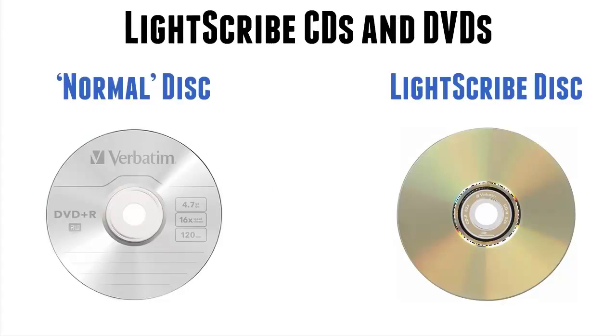On the left there is a normal disc, a standard Verbatim DVD. On one side you burn your music, video, put your files on, and on the other side — as you can see in the image — you write with a black pen or stick a label on to remind you of what's on the disc.